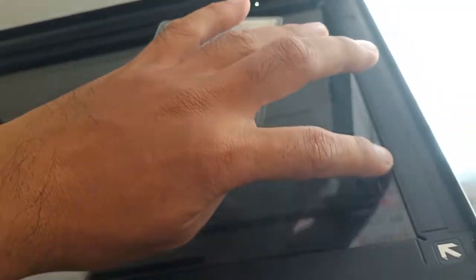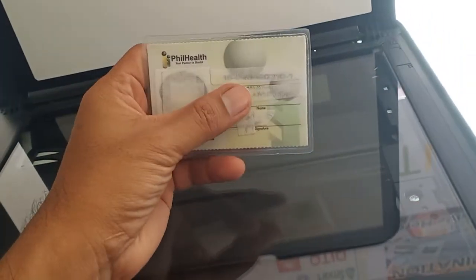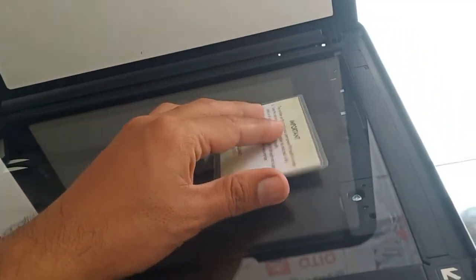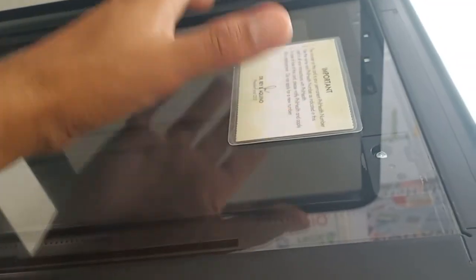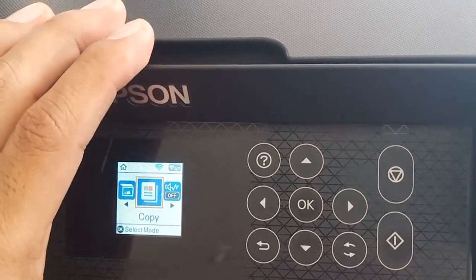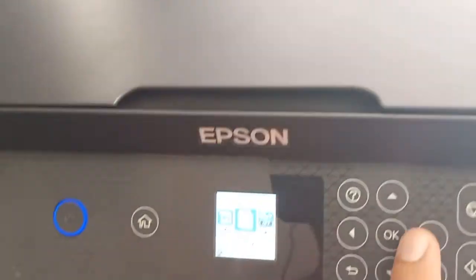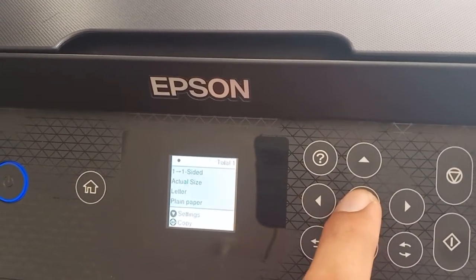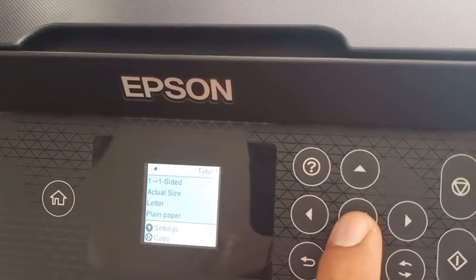By the way, this is the head of the paper on the side. If your ID is in this position, put it here. Then close the scanner. On the screen, select Copy and press OK.